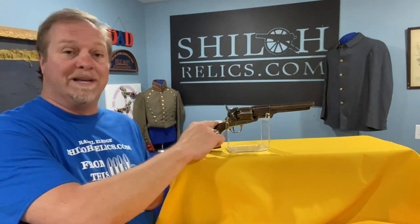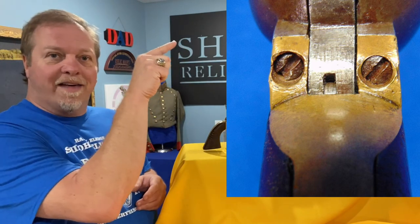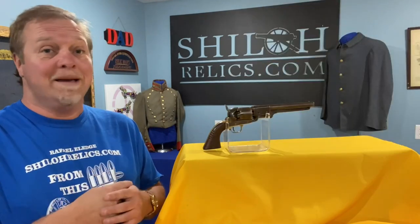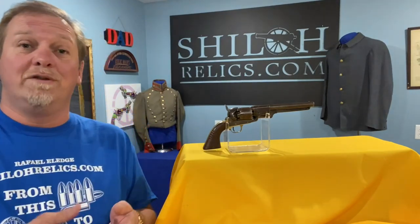One thing that I always look at on these is the back strap — the brass piece that goes here where it joins the frame. If you get one of those Italian copies, they're really well drilled out, they're perfect, they're real good guns made for reenacting and that type of thing. When you look at an original Confederate one, look how off-cut the holes for those screws are. It's functional — which was the key word for Confederate firearms: functional, but not perfect.